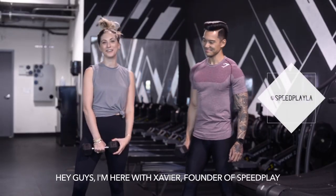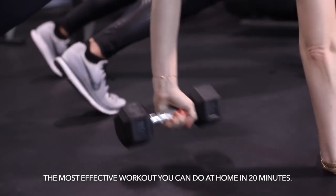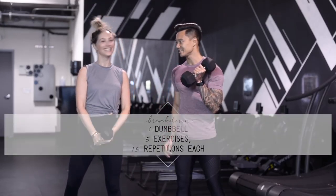Hey guys, I'm here with Xavier, founder of Speedplay, and he is going to be taking me through the most effective workout you can do at home in 20 minutes. All you're going to need is a single dumbbell, five exercises, 15 reps. Are you ready to get after it?